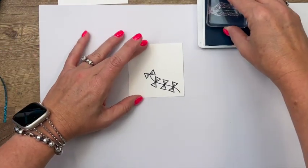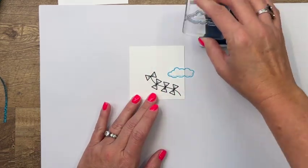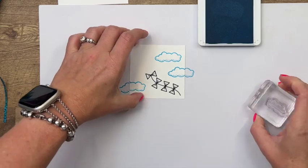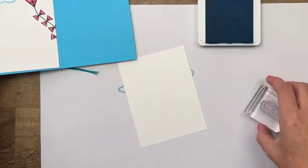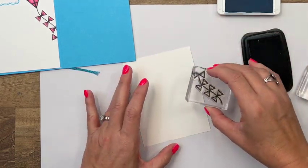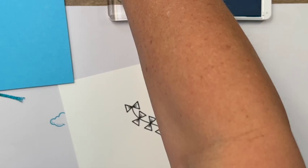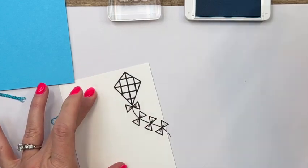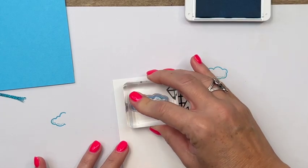You're going to stamp off the edge of our cardstock here, so you want to protect your work surface. This is the new Tahitian Tide — it's a beautiful turquoise color. Now for the inside of our card right here, we're going to stamp this other kite. Let's start with the tail again, kind of going off the page like that, and we're going to grab this small little kite, stamp that there, and let's bring back our cloud and just do a few of them here and there.